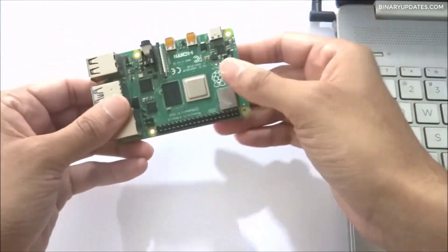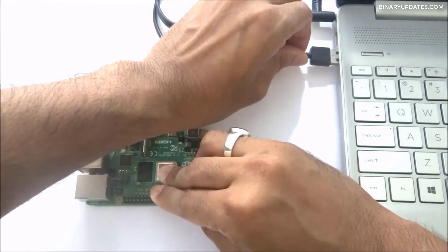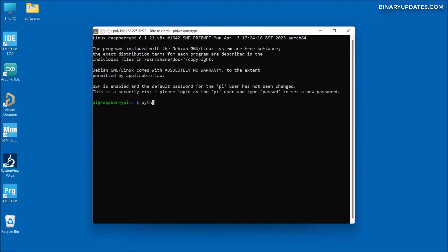Let's learn how to write Raspberry Pi OS on a microSD card and boot it for the first time. Then we will find an IP address to remotely log in to Raspberry Pi, and finally we will run a very first Python program on Raspberry Pi for testing.